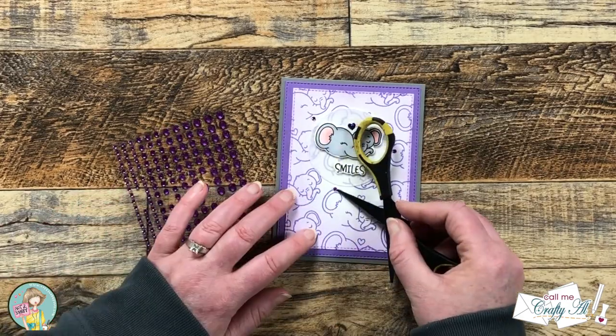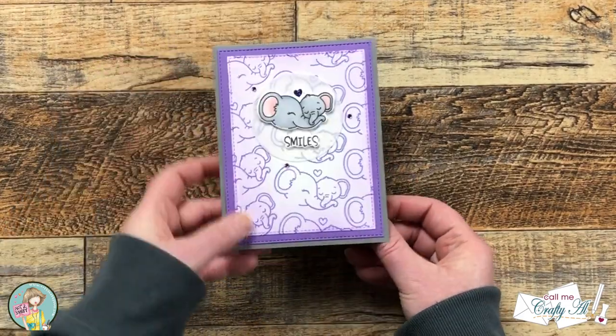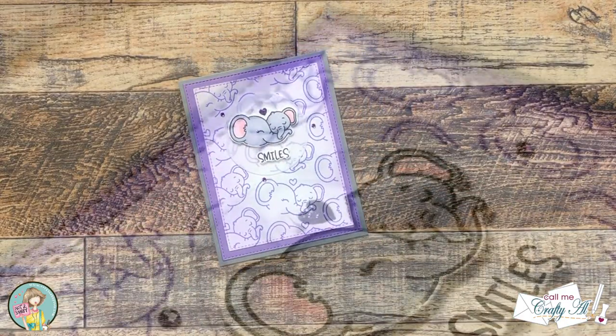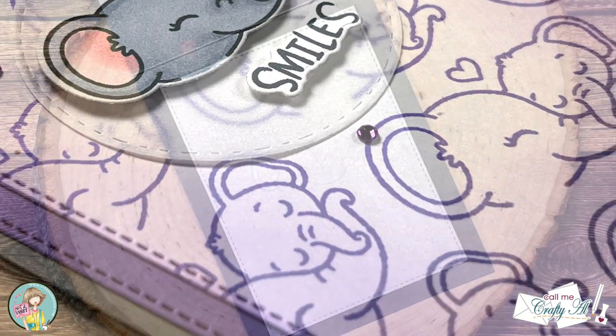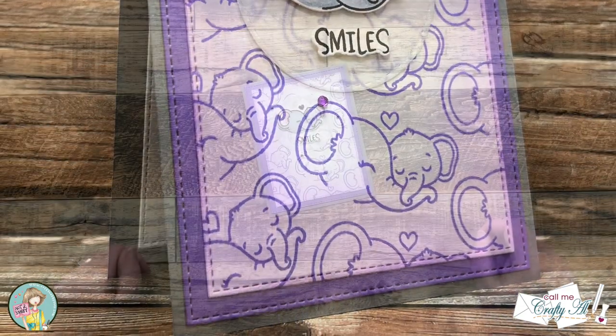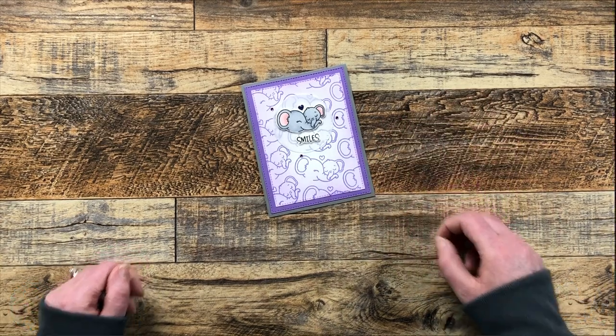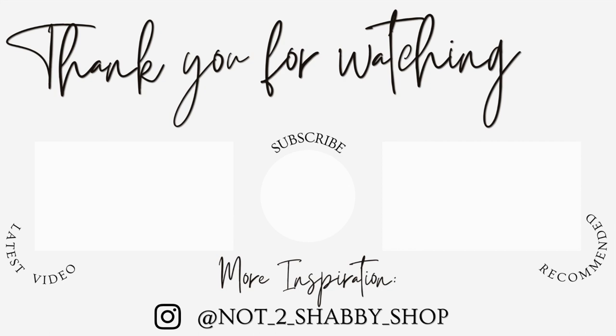And here are some close-up looks at the finished card. I hope you enjoyed seeing how I put together this cute quick and easy card. As always, a thumbs up is appreciated. Until the next video, I hope you're all having a crafty day. Bye-bye! Thank you so much for taking the time to watch all the way to the end of the video. I hope now you'll consider clicking on one of the videos or playlists I have linked above, and if you are interested in any of the products or tools I used in today's video, I do have some links in the description box below.